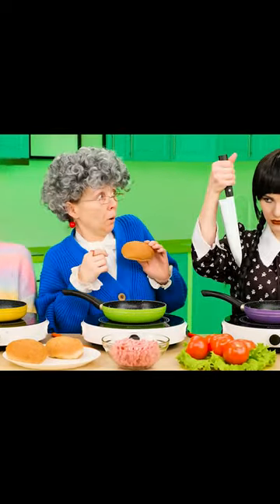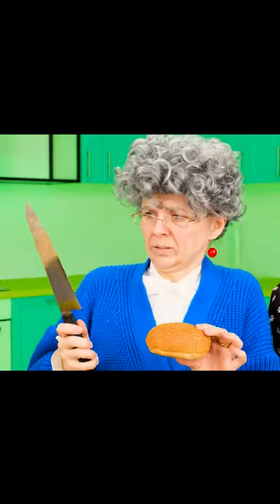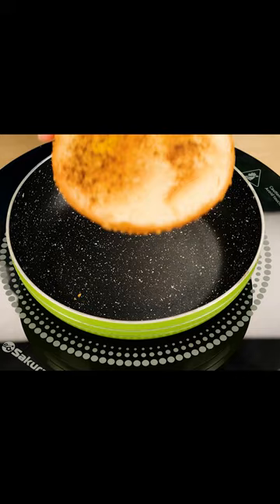Where's the knife? Here it is. Wednesday, please be careful with the knife — these are no toys. You need to cut the bun in half and fry each half in a frying pan.